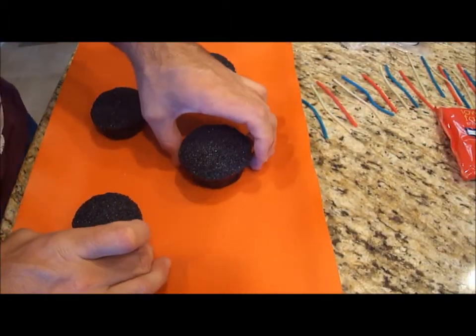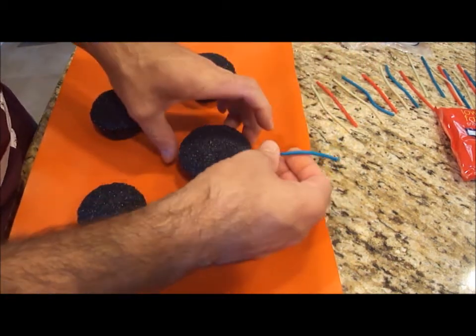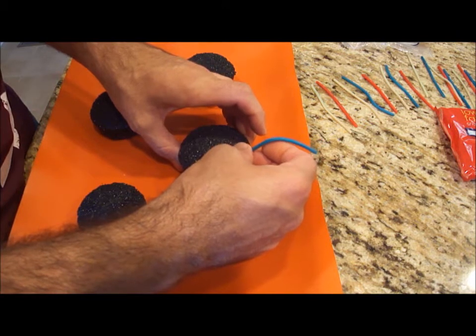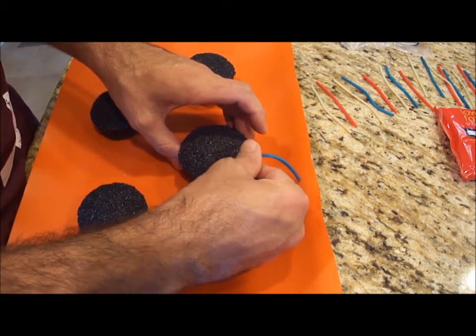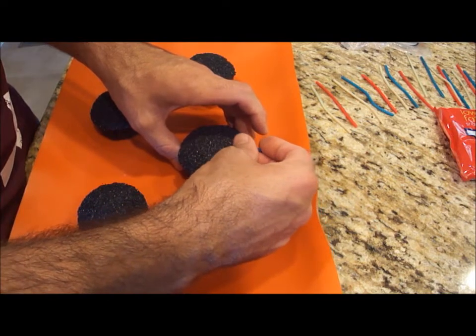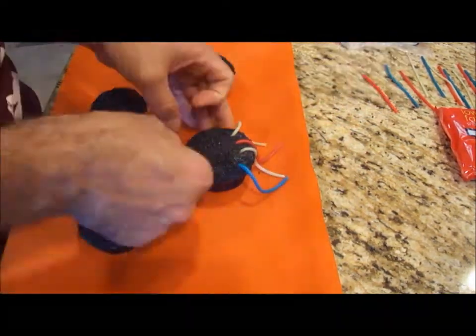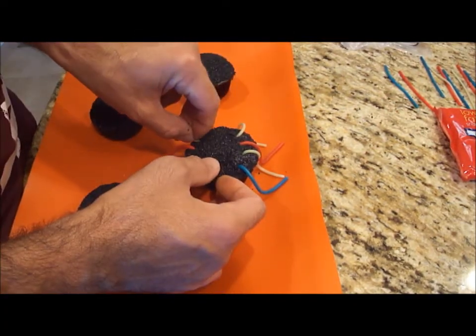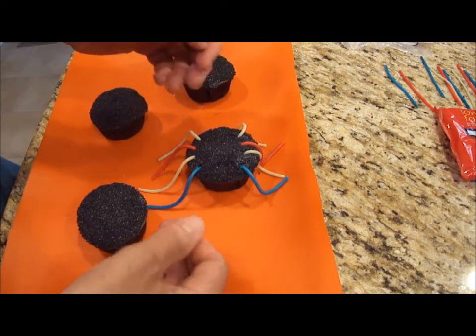Now that I have all my sprinkles on my cupcakes, I'm just going to take some of the legs and stick them into the cupcakes. There you go — those are the spider legs.